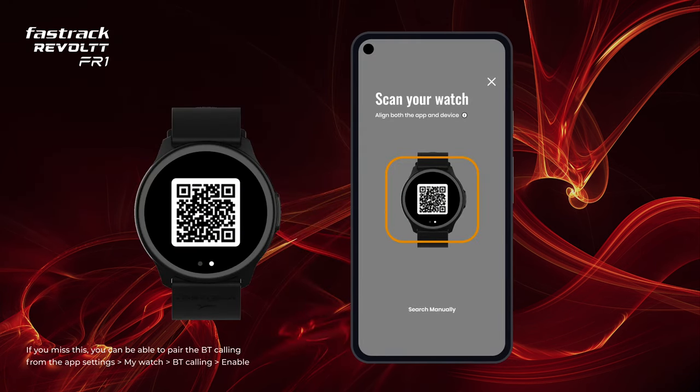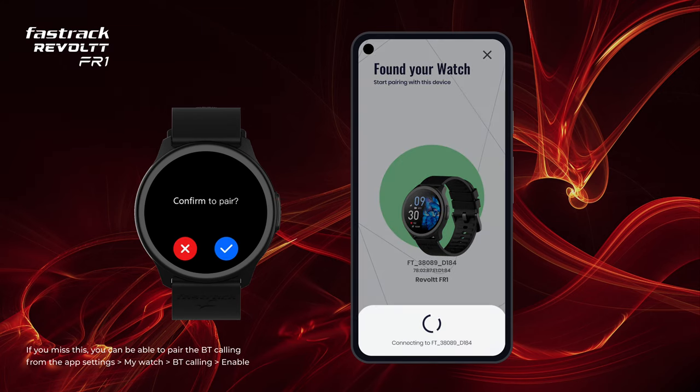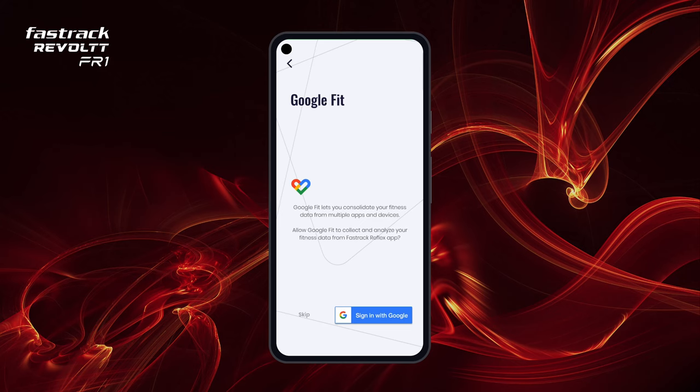You can now either scan the watch QR code from your phone or click on Search manually. Accept the pairing request to connect your watch. Create your profile and sign in to your Google Fit or Apple Health account.